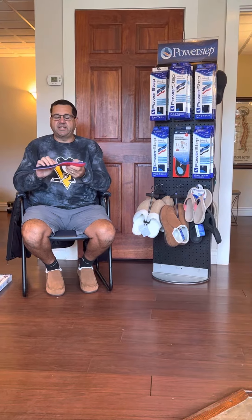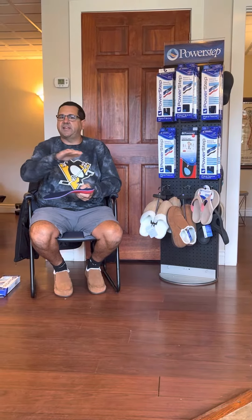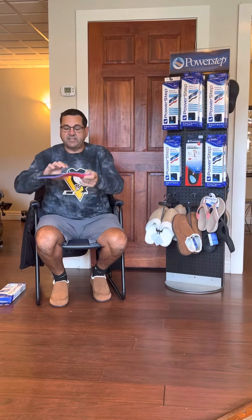If you look at the insole, the one that comes in any shoe, it flattens out. If you look at these Power Steps, they do not flatten.